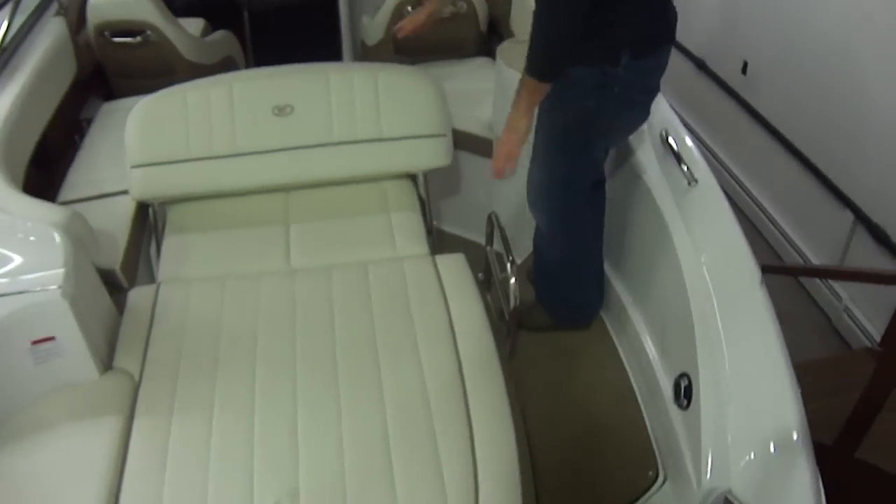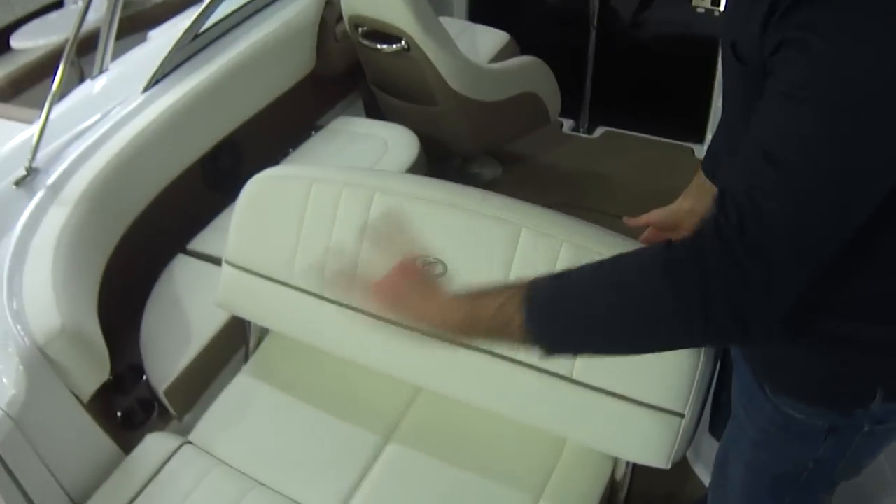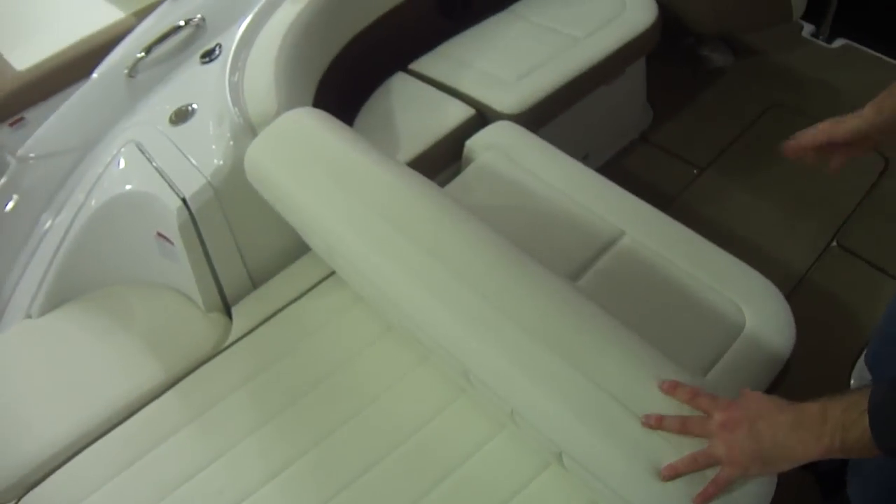As you can see, this flips back and forth — so if you have a sun pad you want to lay out, or if you're cruising, you can flip it back this way and you have cruising ability.